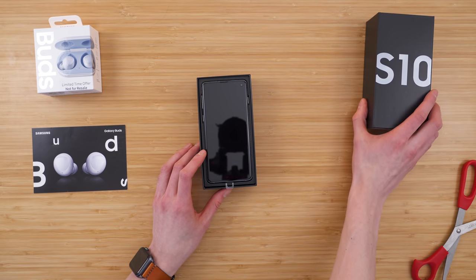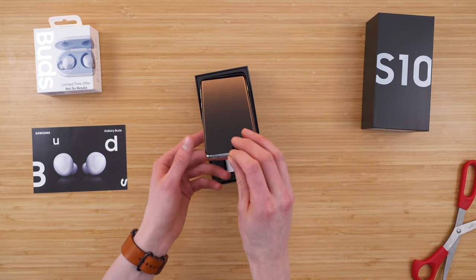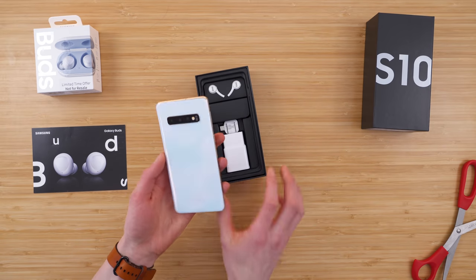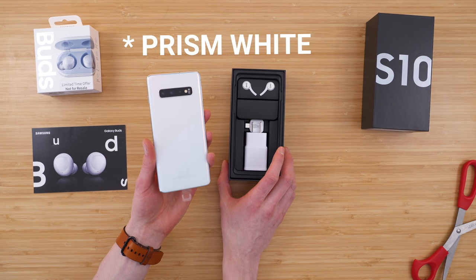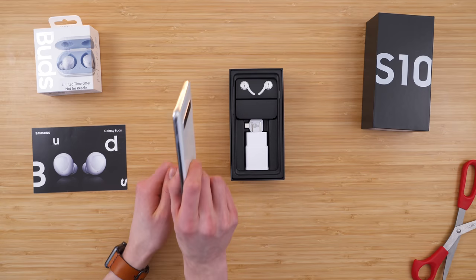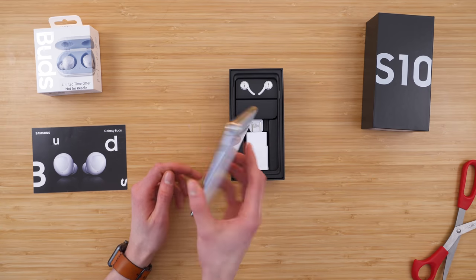Let's dive in to the phone itself. So this is how it comes in the package. I went with the kind of pearl white — I'm not really sure what this color is called, but it looks really nice. It has a great feel in the hand even with the plastic on.